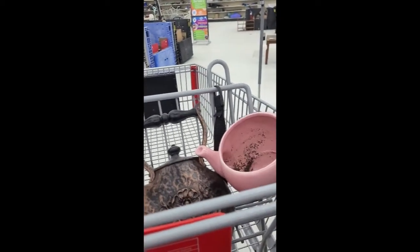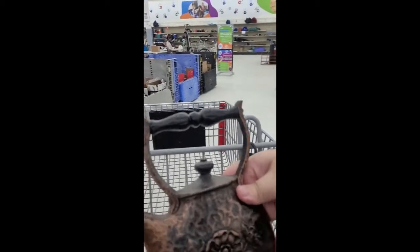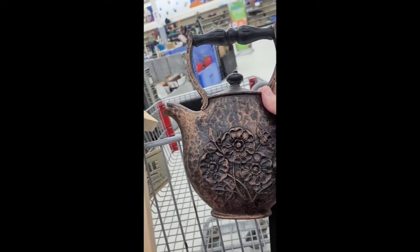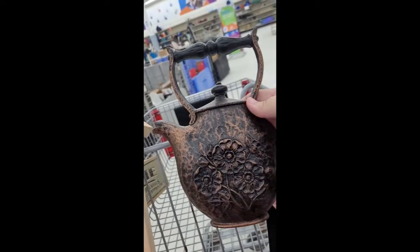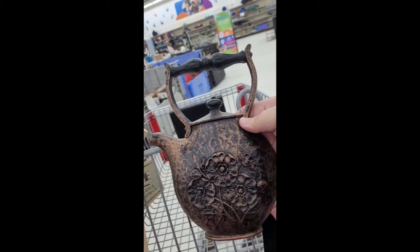I'm sure all of you guys follow Unicorn Dust Designs, and if you don't, go follow her. She literally just put this up last night as a video, and look at what I found — talk about deja vu. I had to pick it up and do it.